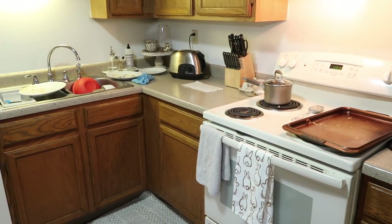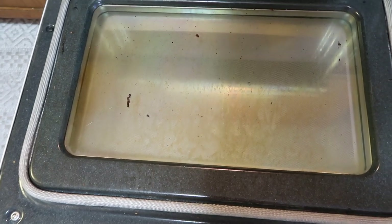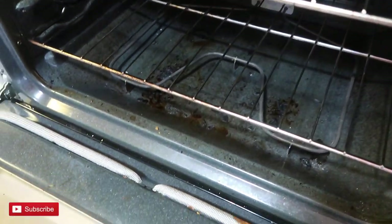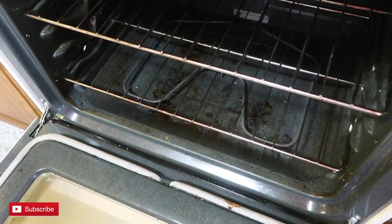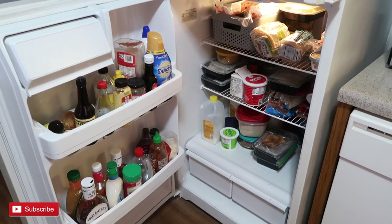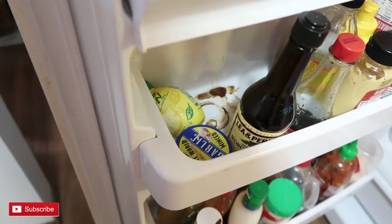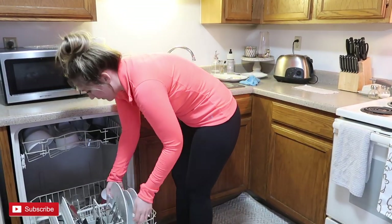Welcome back to my channel. Today is episode 12 in my Organized with Olivia series. If you haven't seen episodes 1 through 11, I'll have the entire playlist linked in the description box below. Today we are deep cleaning the entire kitchen — scrubbing the stove and drip trays, organizing the fridge, and I'll also show you how I clean my dishwasher and my Keurig coffee maker. If you're ready for some extreme cleaning motivation, hit that thumbs up and make sure you're subscribed.